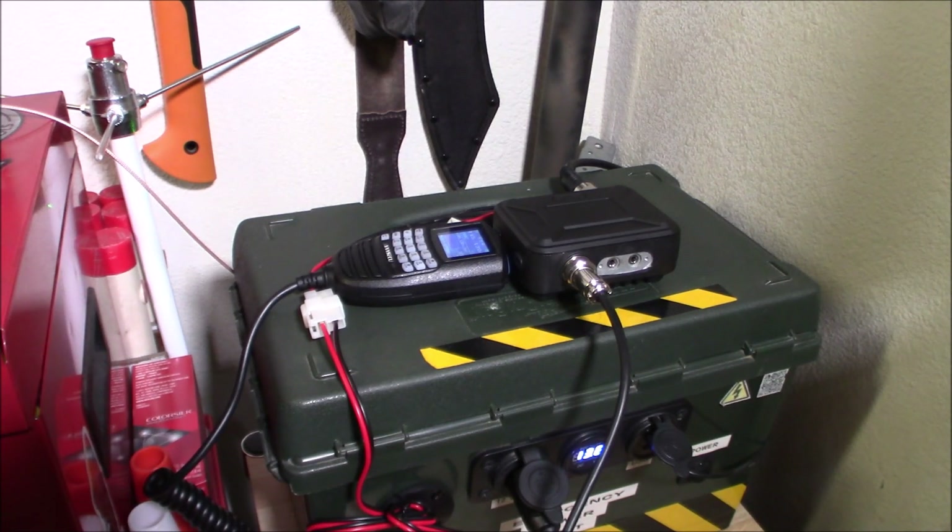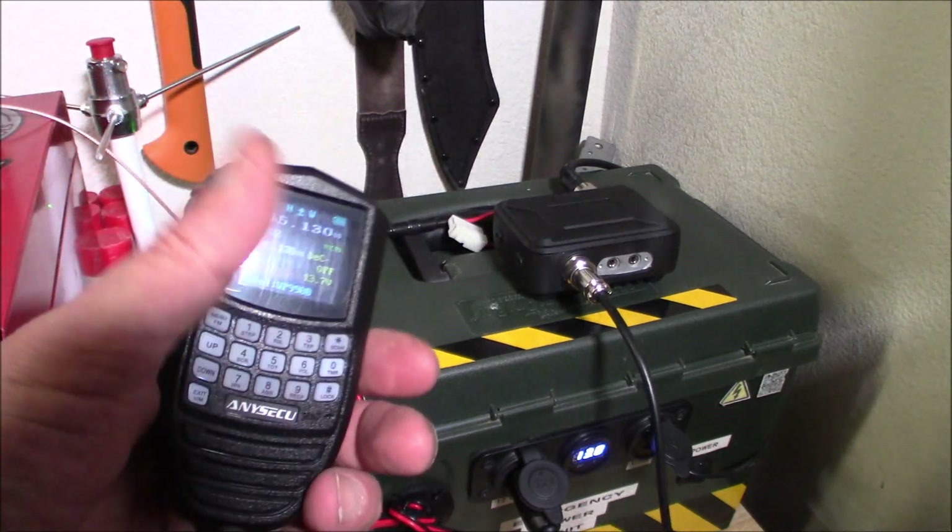A quick wrap-up on this radio with a few specs: it does have dual band, triple display standby, built-in battery voltage display, built-in VOX if you want to use it — though I don't suggest using it while driving since that conversation goes over the air. It does have busy channel lockout, DTMF, emergency alert, an FM radio, high-low transmit power which is switchable, a large color LCD display, low battery alert, a monitor channel, scanning, and you can program it from a PC.